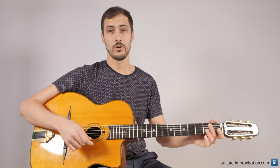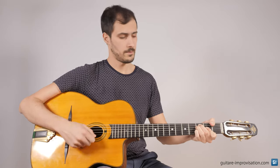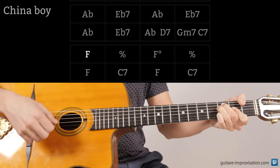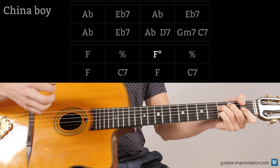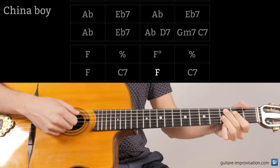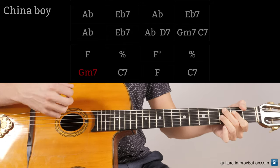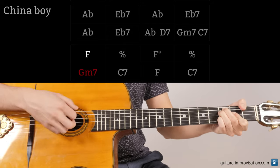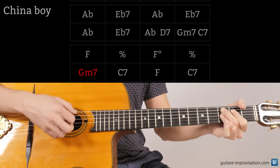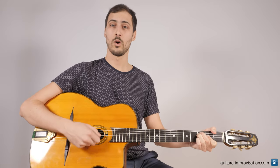Now another one on China Boy. The end of China Boy goes like this: F, C7, F, and then again C7. It's not Gm7. It's 1, 5, 1, 5.